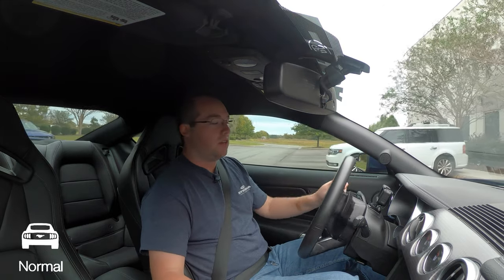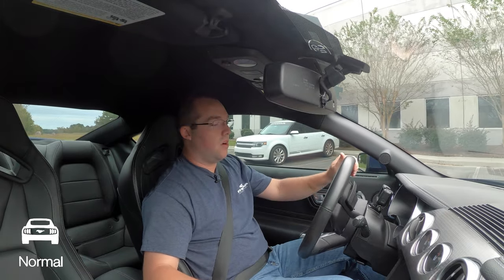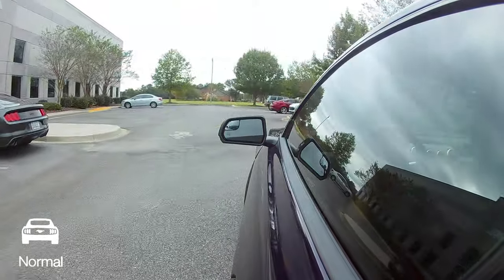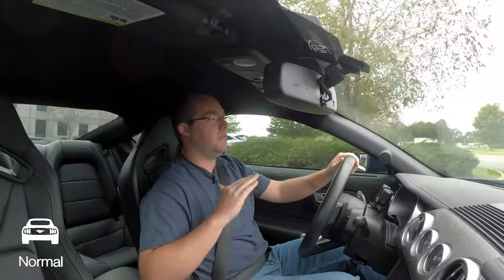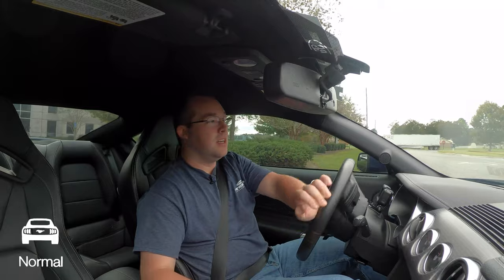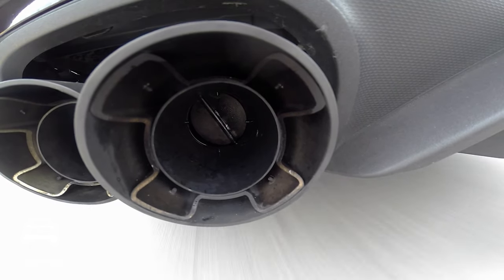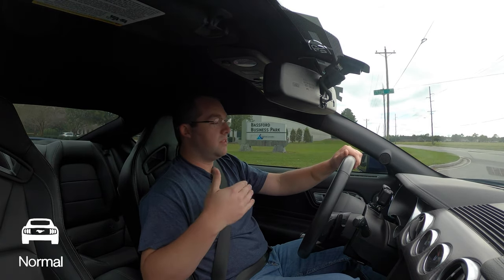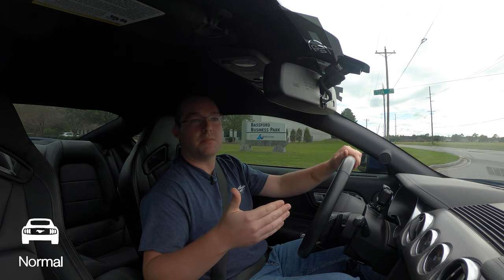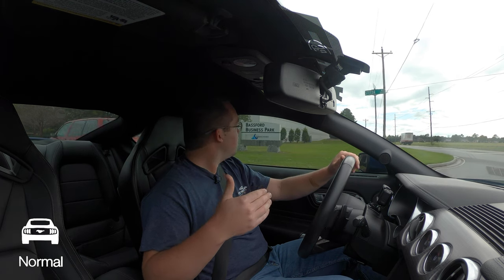Whenever you first start the car up, it'll start up in normal mode. This particular car has the 10R80 automatic transmission, the performance package, and it's MagneRide equipped. So whenever you're changing the driving modes, it's going to adapt the MagneRide as well as the exhaust to that particular driving mode. When the car is in normal mode, it's going to shift as comfortably as possible — that goes for the suspension and actually shifting through the gears.